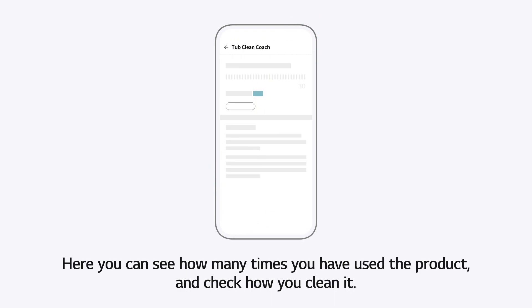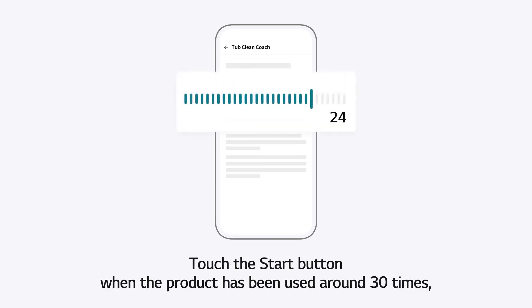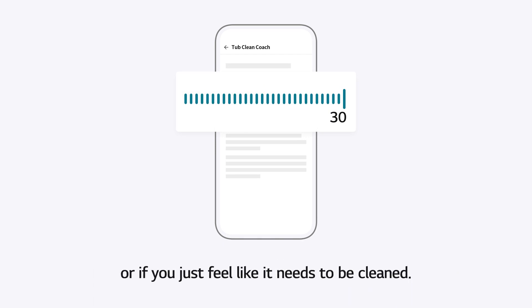Here, you can see how many times you have used the product and check how you clean it. Touch the Start button when the product has been used around 30 times, or if you just feel like it needs to be cleaned.